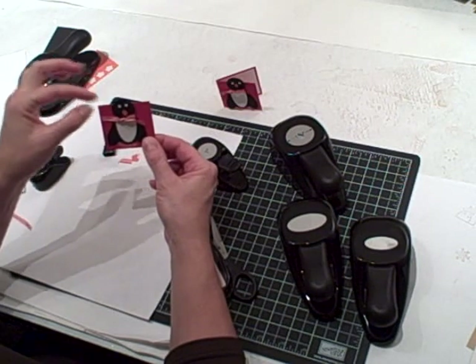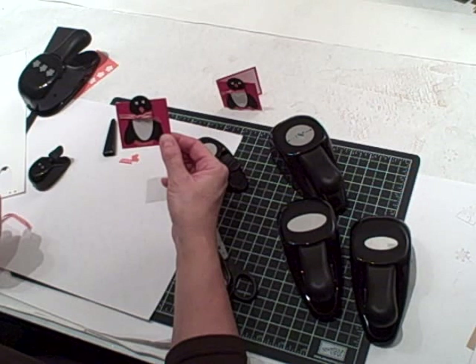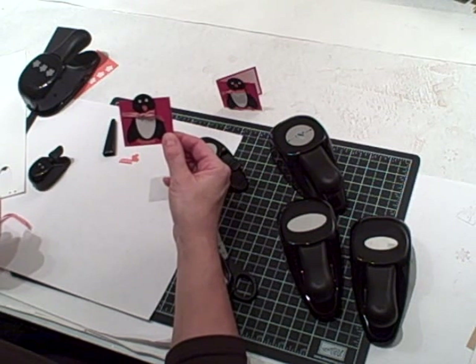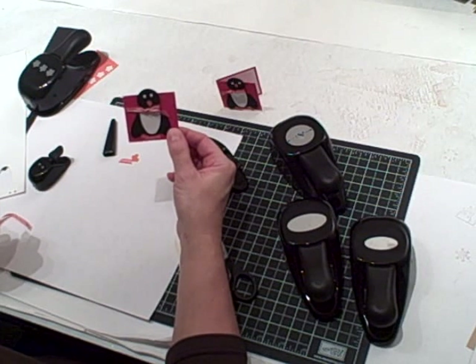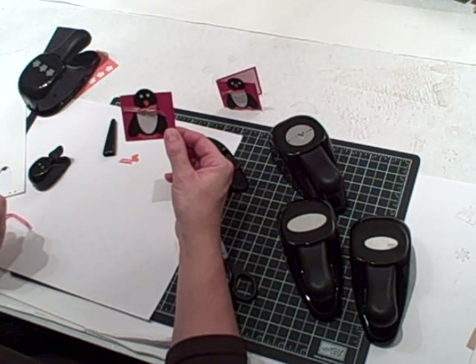Or you could punch a hole in the corner and attach it with some cording around the tree. For other really neat and fun card, scrapbook, and 3D project ideas, check out my blog at www.nutsaboutstamping.com — that's N-U-T-Z about stamping dot com. Bye for now!